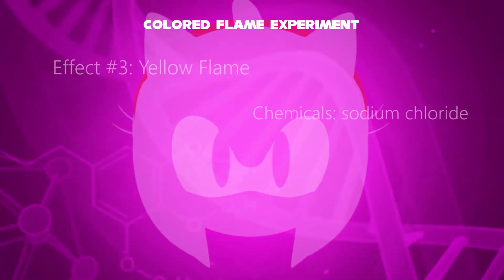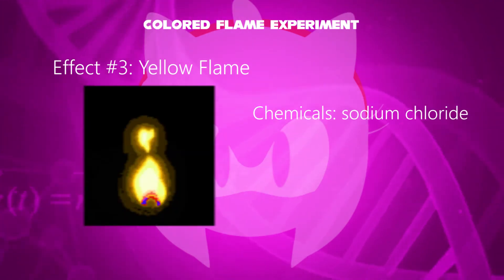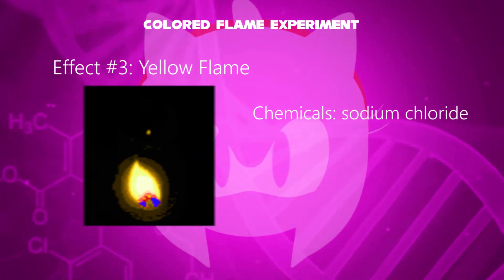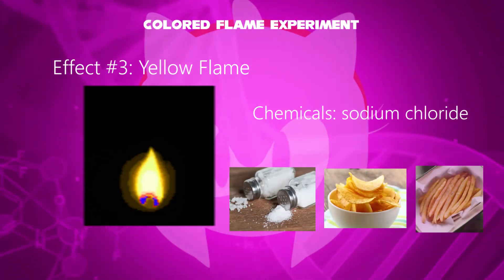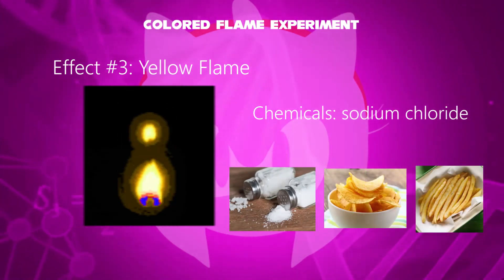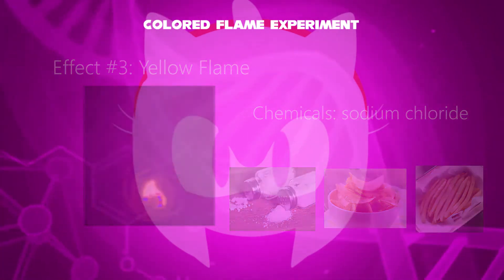In the third effect, a yellow flame has been evolved. The added chemical is sodium chloride, which is commonly used as table salt and can be added to foods like potato chips and french fries.